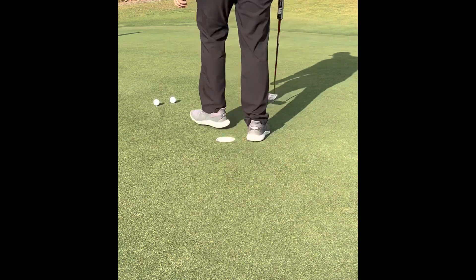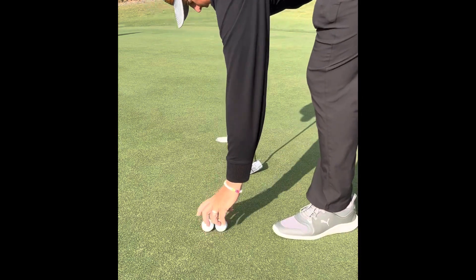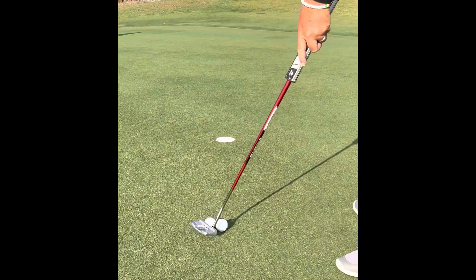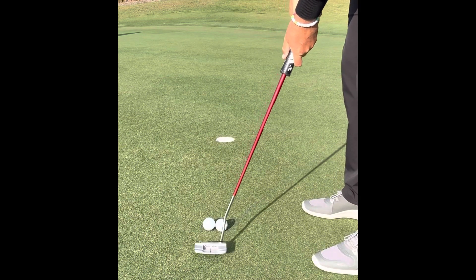I'll also demonstrate when the club face closes — when the club head twists closed, the balls will go the other direction. I know this is left-handed, but you get the gist. This will really help us roll the face square through the putting stroke. Thank you for watching, have a great day!